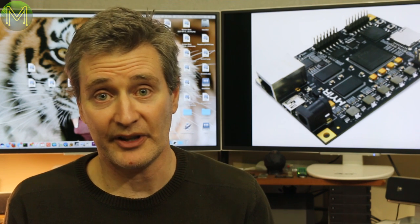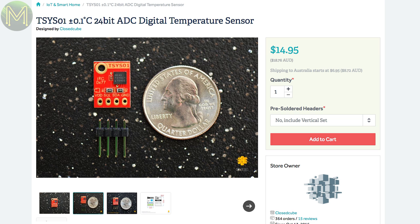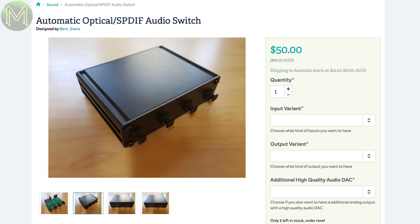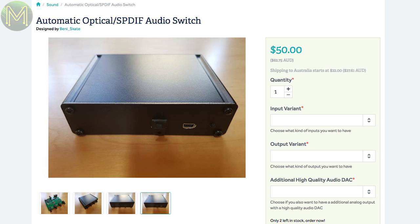Over at Tindie there's a bunch of interesting things. If you want a super accurate temperature sensor, this I2C-based breakout delivers 0.1 degree accuracy over a minus 5 to 50 degrees Celsius range — not a huge range, so it can only be used in moderate temperature zones. There's also a pretty cool optical SPDIF audio switch that can handle 4 optical and 3 SPDIF inputs, and will auto-switch to whatever channel is active. It also has optional high-quality DAC support using the ES9023 Sabre DAC, with firmware updated over USB.